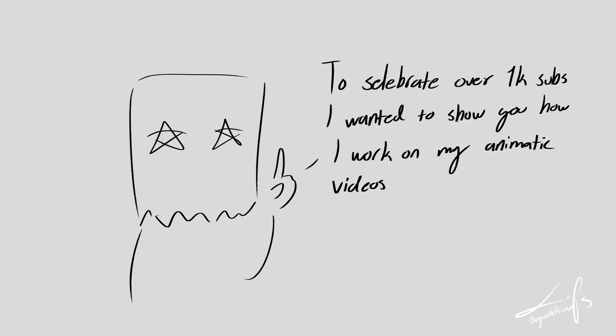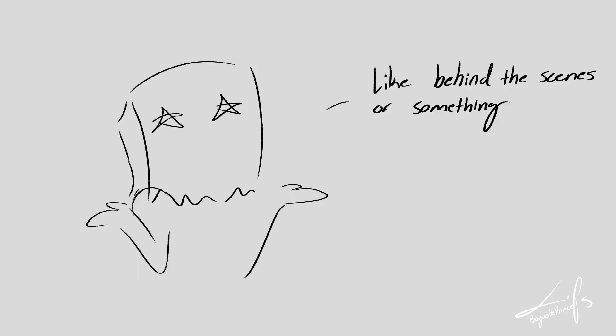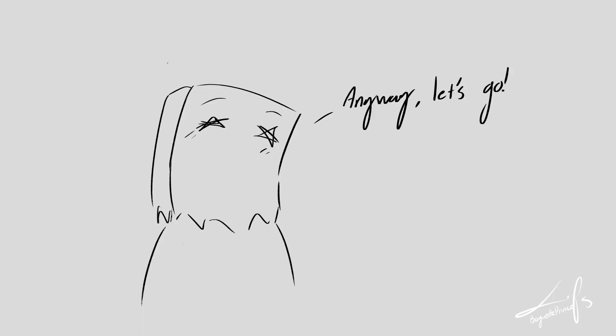To celebrate over 1k subs I wanted to show you how I work on my animatic videos — like behind the scenes or something. Anyway, let's go.